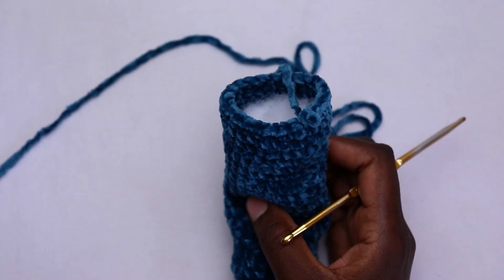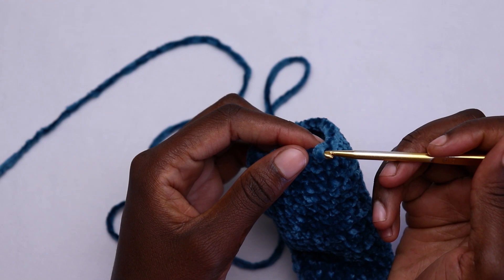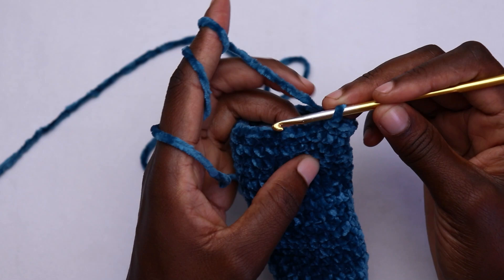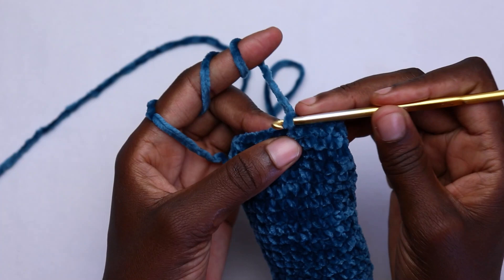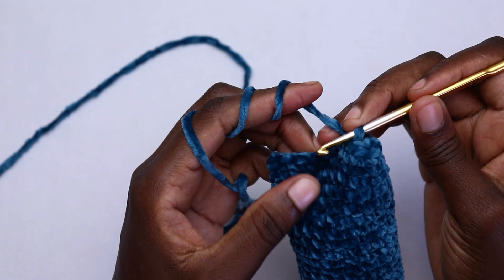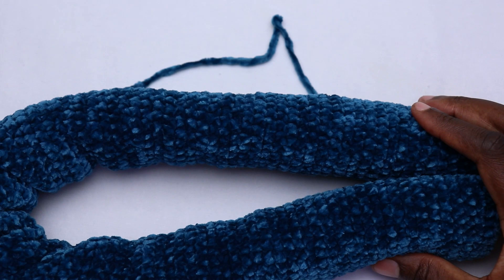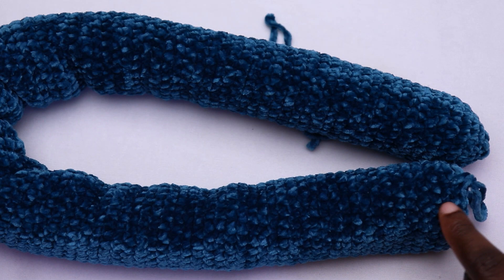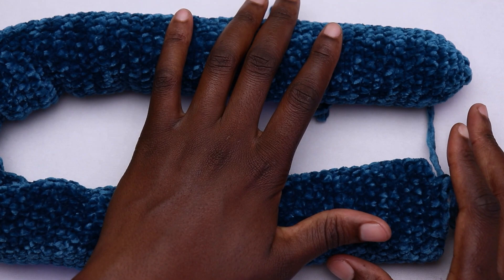After filling your tube until you're close to where you're working, stop and continue crocheting — single crochet in each stitch in a spiral — until you finish another ball of yarn or have another 25 to 36 inches, depending on how long you want it. Repeat the filling and crocheting process until you have roughly 155 inches of tube. For a bigger pillow add more inches; for a smaller one, fewer.